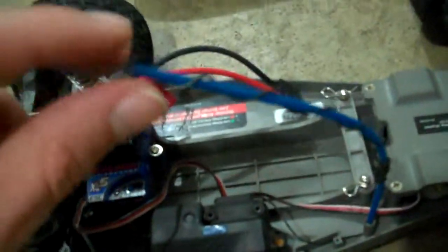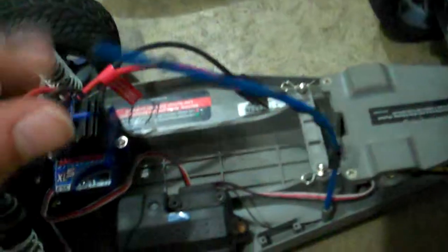Nothing else much happened, except I did scrape the antenna and chopped a little bit of it off. But as long as it's just a little bit, you should be fine. I haven't had much problems with that other than some interference yesterday.